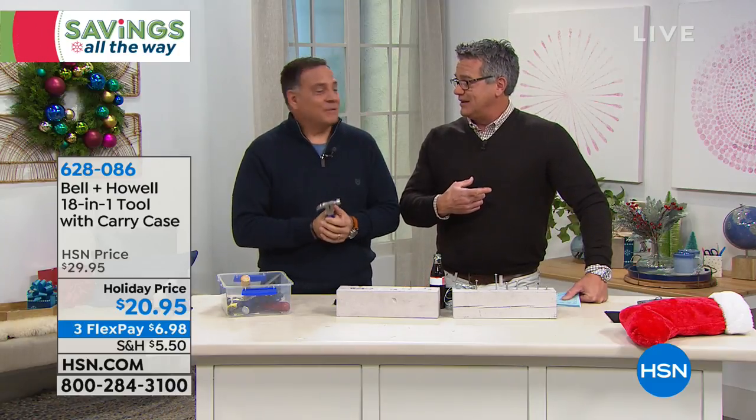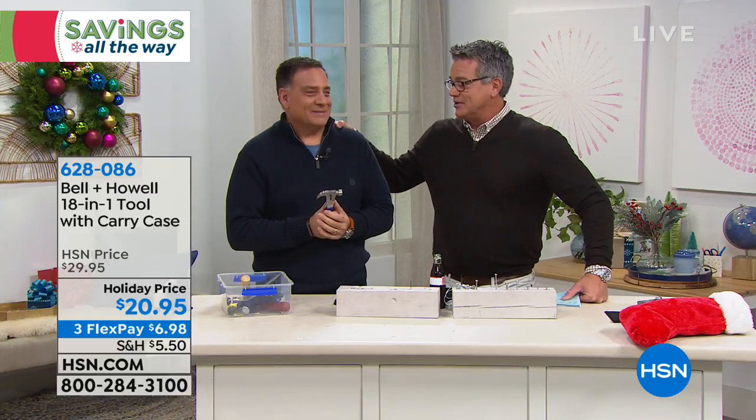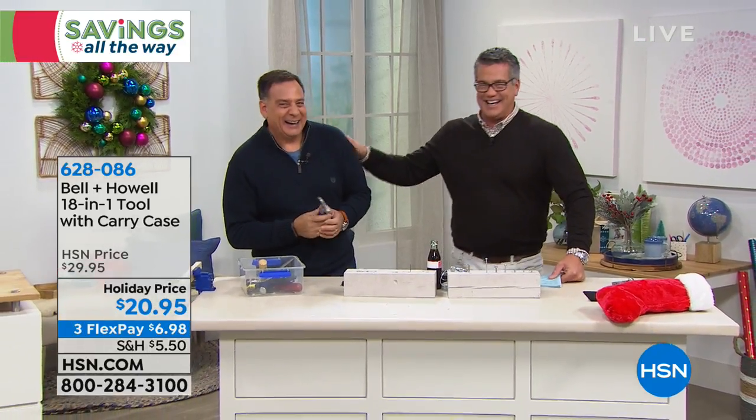When we come back, we have the best value of the day — it's our foot massager. Have you put your feet in that yet? I haven't, but I'm going to. That's coming up in just a bit. Be right back.